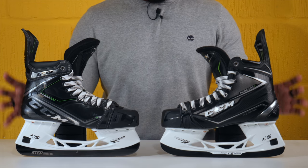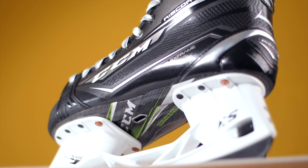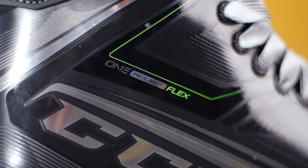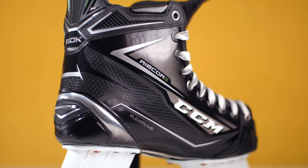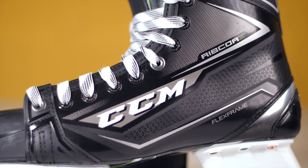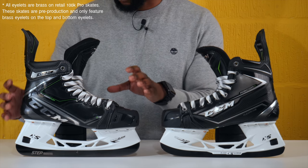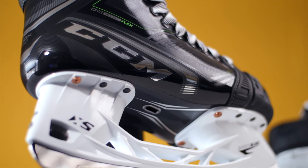Moving up into the quarter package or the actual boot construction — CCM used their flex frame technology with the original 80k, which featured a two-piece construction. The 100k features CCM's one-piece boot flex technology. Looking at the heel section on the back of the 80ks, it featured a lot of synthetic leathers and additional non-performance materials. When we look at the 100k Pros, there are absolutely no non-performance components — the entire skate is one shell including the heel section, with no additional materials stitched or glued onto the rear.